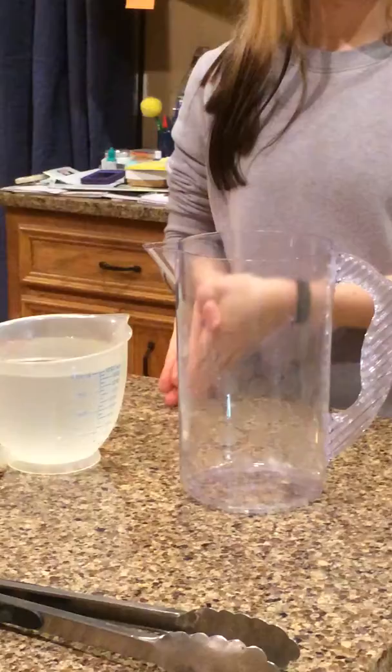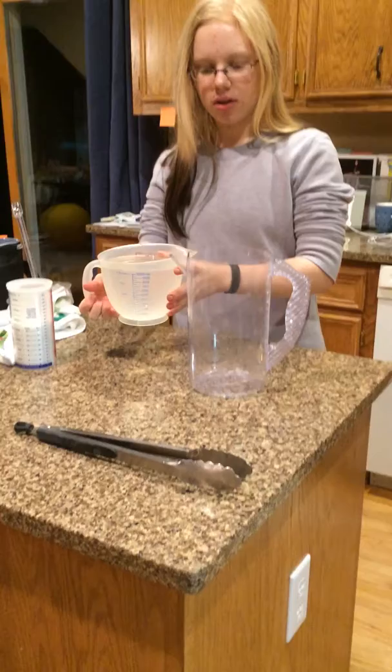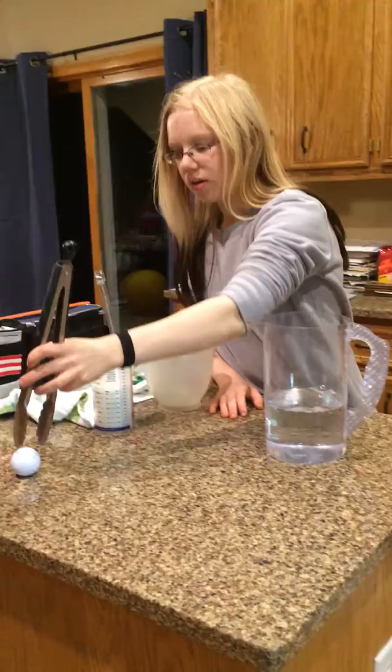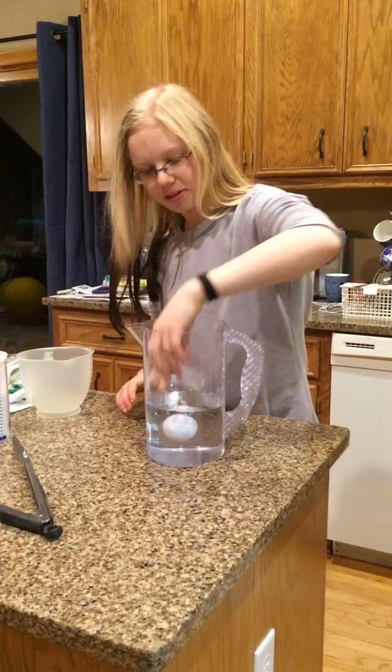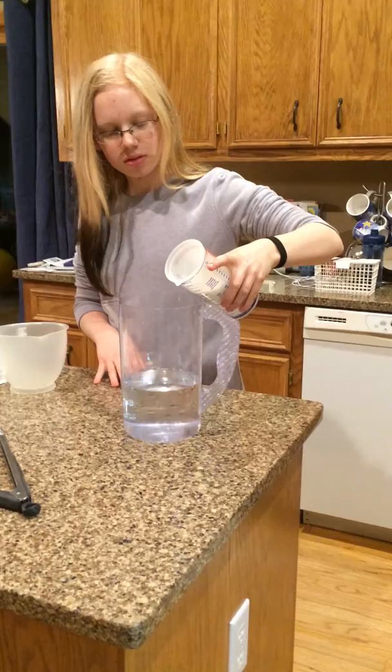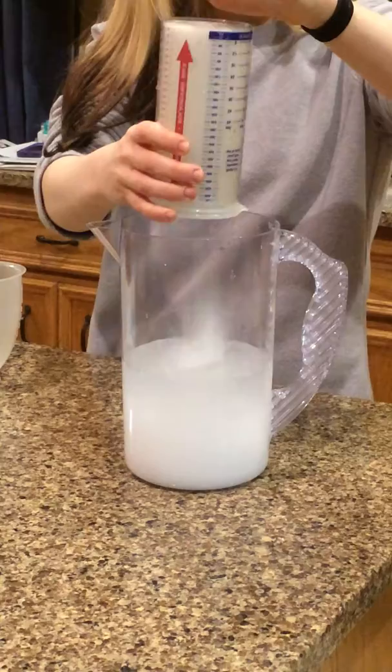And 63 milliliters. So I'm going to pour that one liter in here. Now I'm going to put — more than that. The golf ball sinks as it floats. And our 263 milliliters of salt.